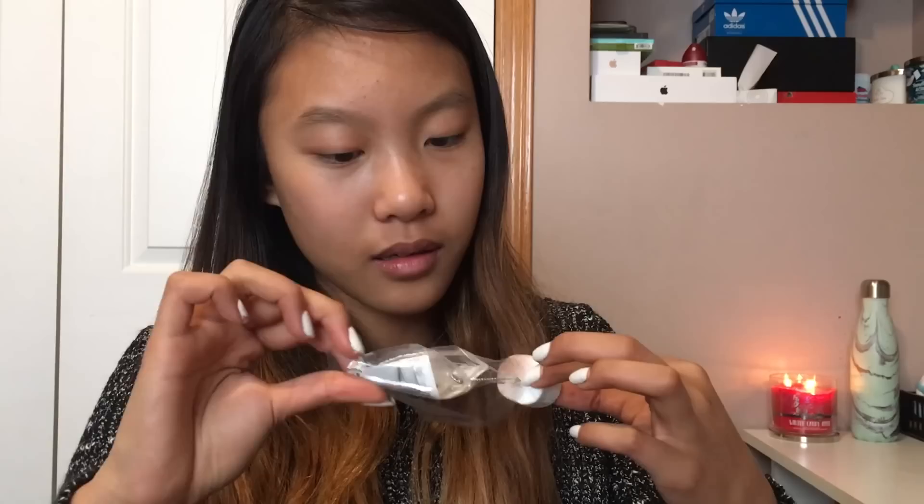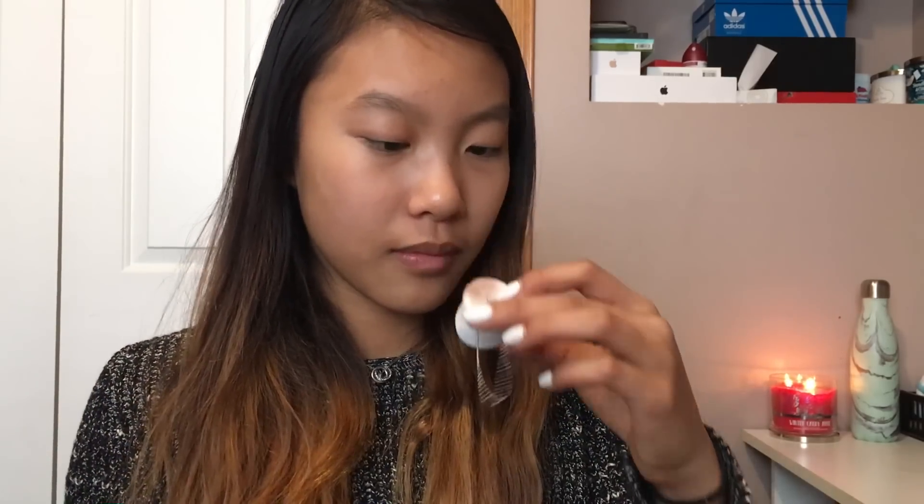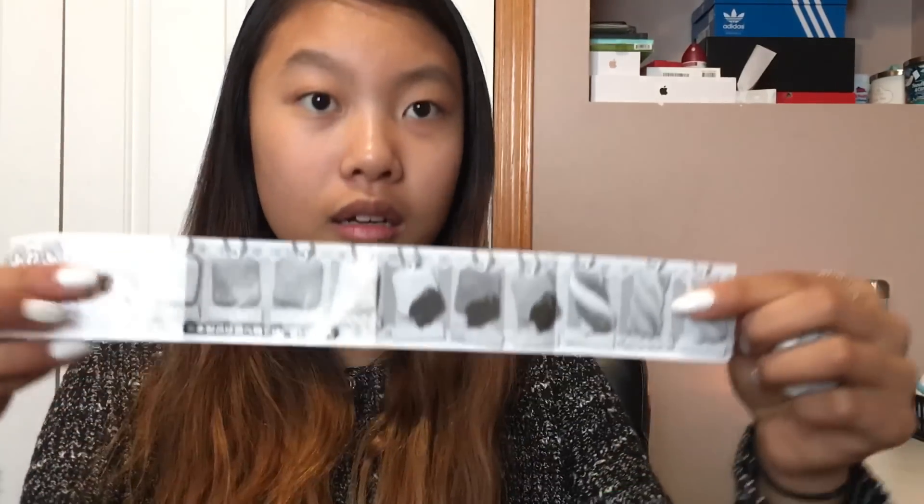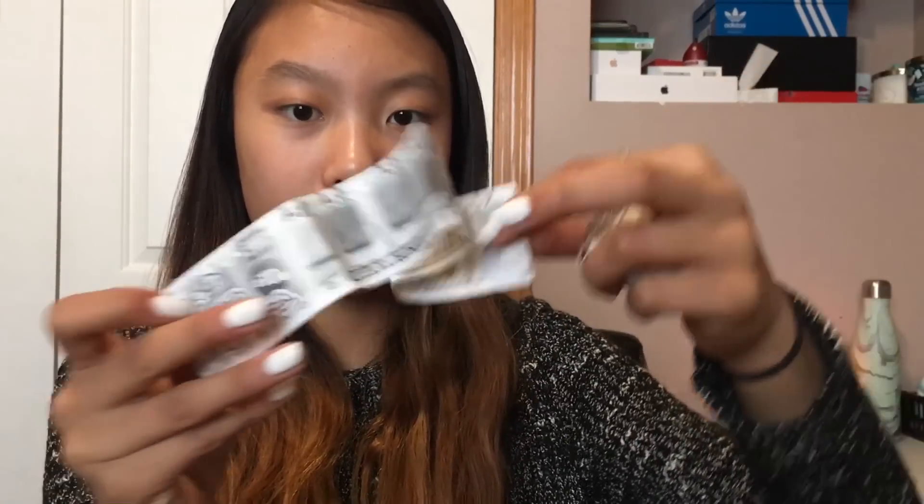I don't know if this is rare or what, but this is like this miniature marshmallow. This is actually super soft — it's not so slow-rising or anything. Oh my gosh, this feels like a real marshmallow. I might actually put this on my phone as well. It also comes with like this card.